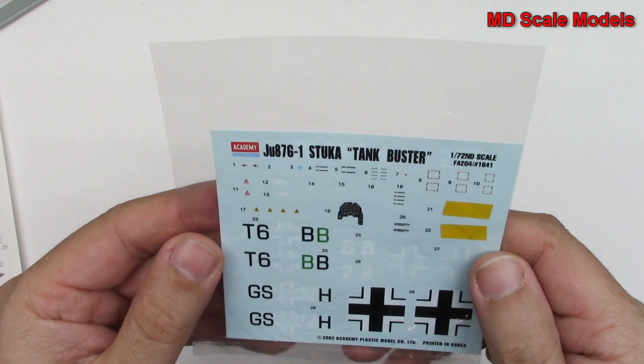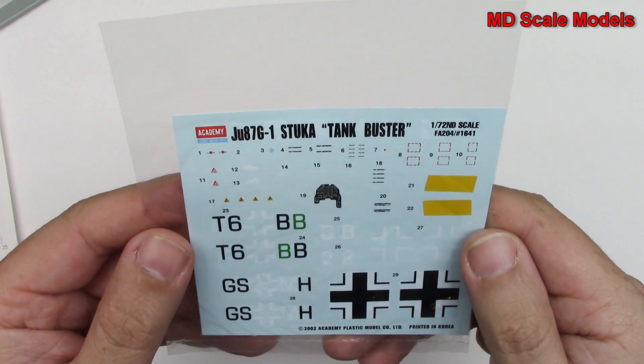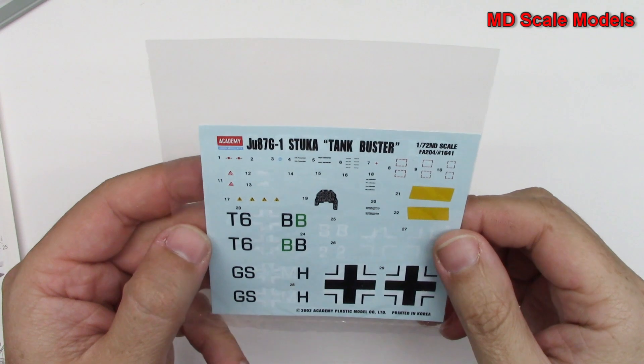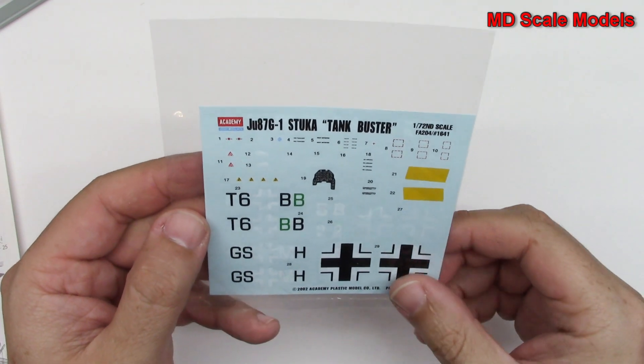Here are our decals, and obviously they come without the swastika, because nobody really wants to sell that anymore.